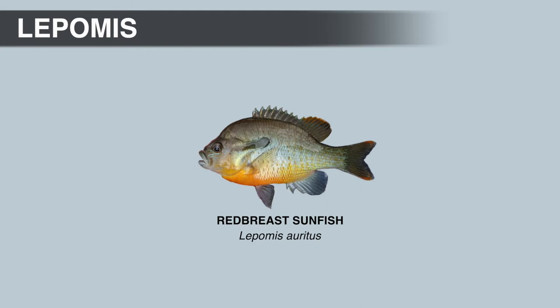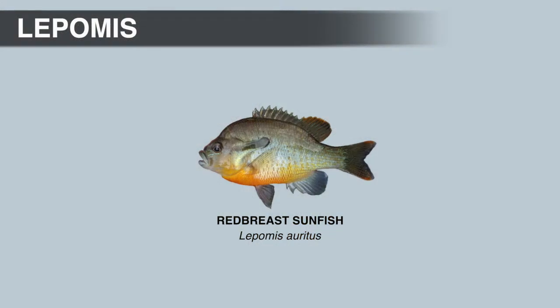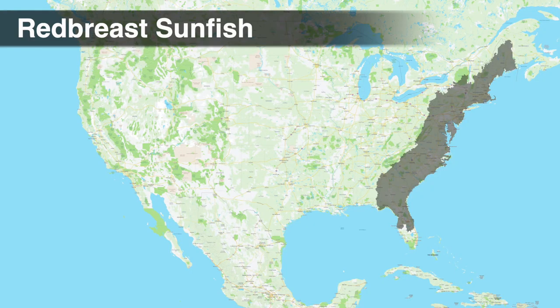Red-breast sunfish have larger mouths than bluegill and red-ear sunfish — the upper jaw extends to the eye when the mouth is closed. The larger mouth generates more suction, allowing this species to target larger prey, and anglers often catch them while bass fishing on Texas-rigged worms, buzzbaits, and other topwater lures. Red-breast sunfish prefer areas with current more than any other Lepomis species and max out around 12 inches. The IGFA world record weighed 1 pound 12 ounces and was caught from the Suwannee River in Florida.